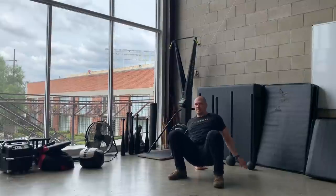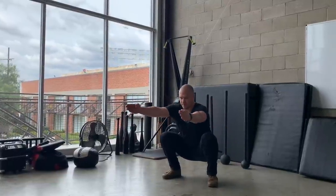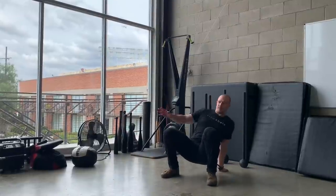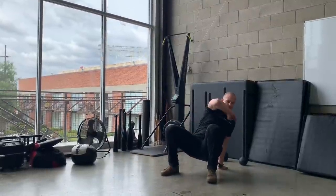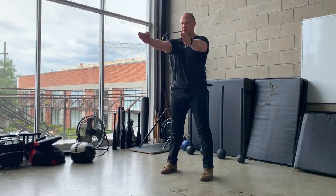One, two, three, four. One, two, three, and four. One, two, three, four. Stand all the way up.